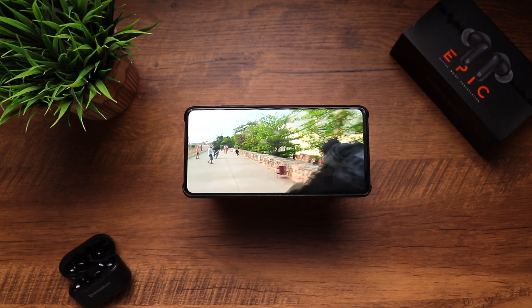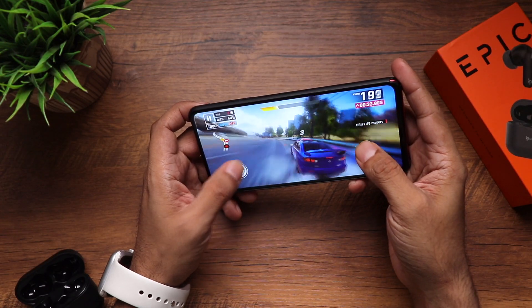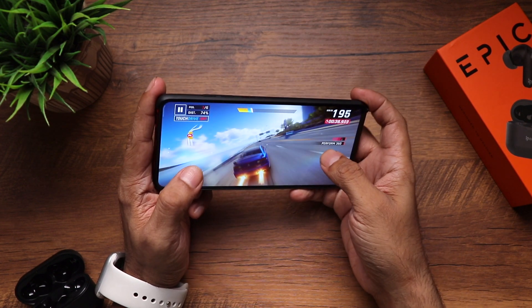The earbuds don't specify a latency figure, so we tested it ourselves. It was really good while watching movies — perfectly in sync. For gaming, there was a very slight delay at times, not to the extent of being unusable, but still worth mentioning.